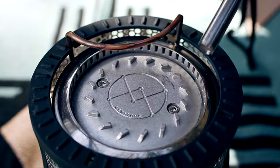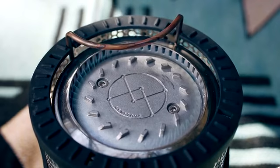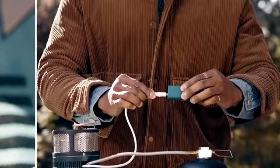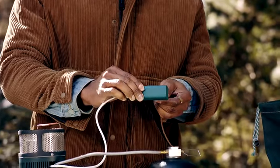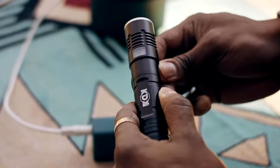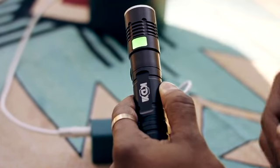Ignite the fire with the lighter after turning on the gas to start the fire. Once you ignite the flame, connect the multi-charging pack with the DC cable. It will take roughly one minute before beginning to charge your battery.